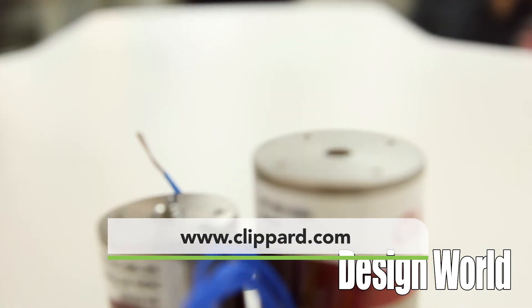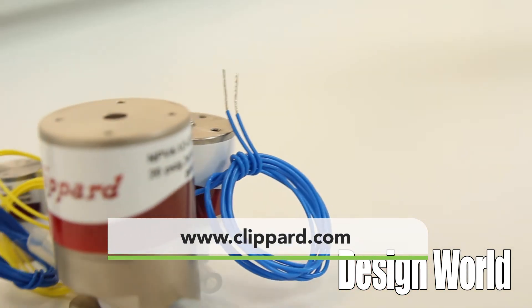Well, thank you so much. Appreciate all your time today. Please visit www.clippard.com for more information on these valves. Thank you for watching.